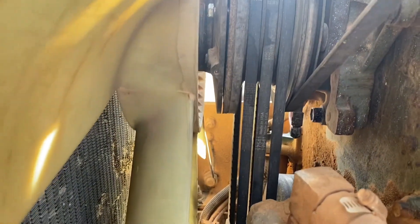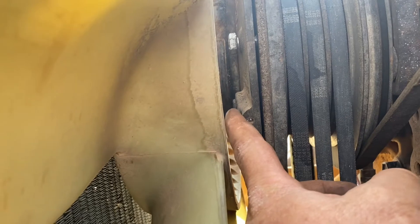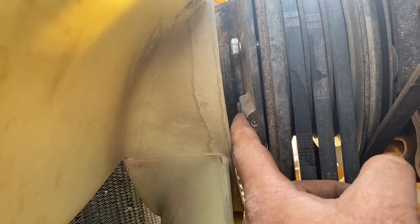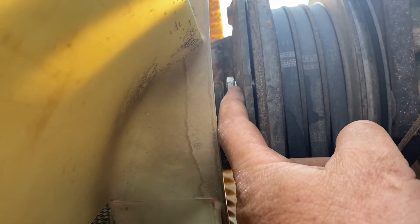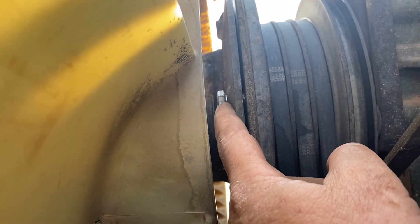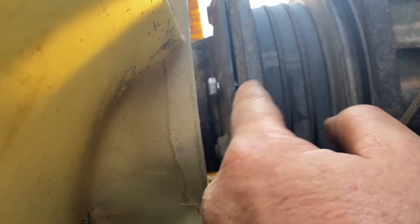Update: the locking pin I showed you right here — I could not get it to work. It's stripped out. I couldn't get any Allen, not even a Torx hammered in there to get it to work. But you might notice there's a bolt up here now. There are two holes on either side of this thing, and the only thing I could think to do is run a 7/16 tap and tap some 7/16 threads through that hole, then run a short 7/16 bolt through there.